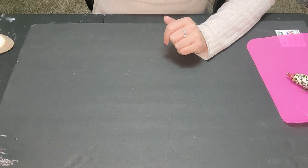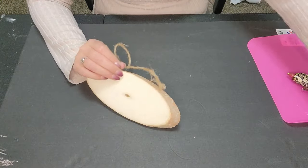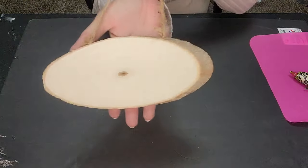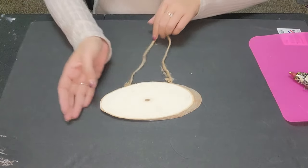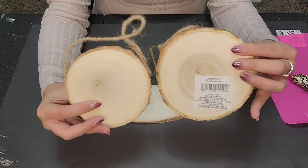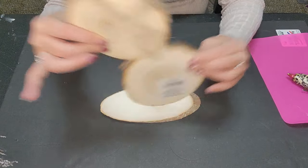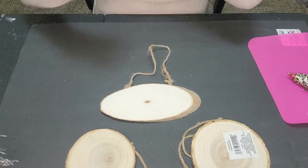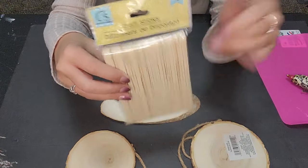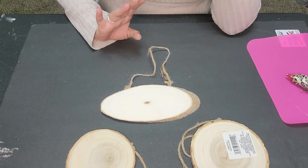First things first, these wood pieces I picked up from the Dollar Tree. We're going to remove the rope from it. So this is a really cool wood slice — this is going to be the base of our project, and then two of these wood slices here. I have some things in mind, possibly using these craft sticks from the Dollar Tree for some support in the back to keep it together.